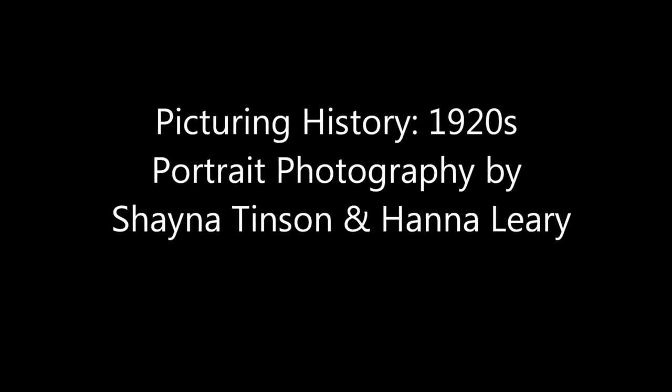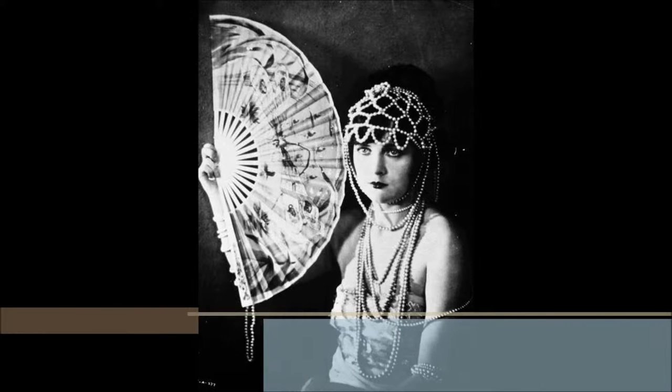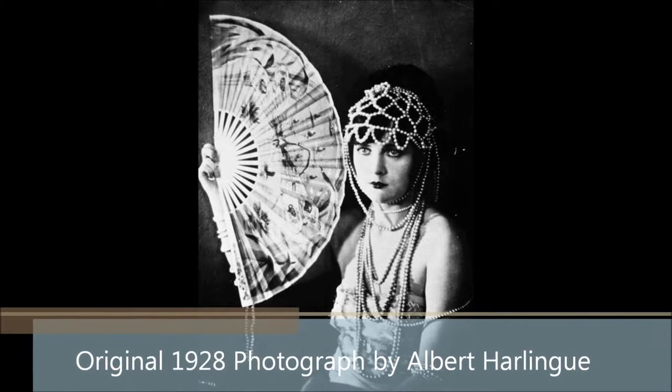Picturing History: 1920s Portrait Photography by Shana Tinson and Hannah Leary. Our original photo was a photo taken by Albert Harling in 1928.